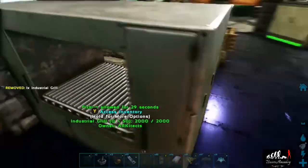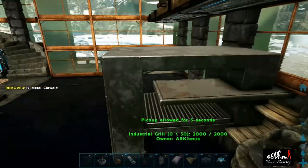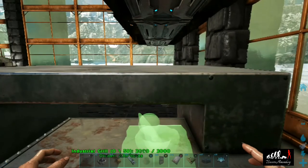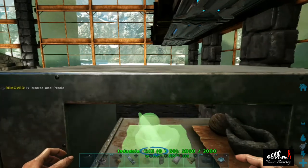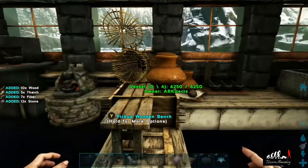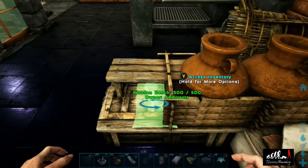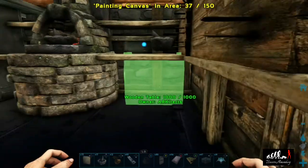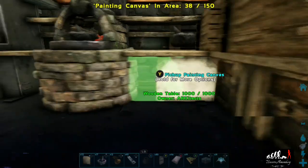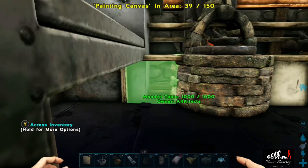I've decided that our industrial grill is going to go here, so we're going to remove those two boxes and put it in just like that. We'll grab a metal catwalk, place it, and then place a mortar and pestle on it so it looks like we're cooking. We'll quickly remove the crop plots at the end and throw in some mortar and pestles so it looks like there are dishes waiting to be filled. Now we take canvas and go put it on the front of all the tables we've placed, making them look like cupboards.